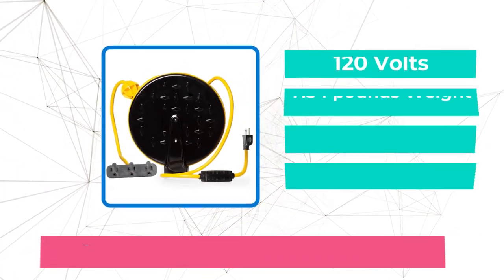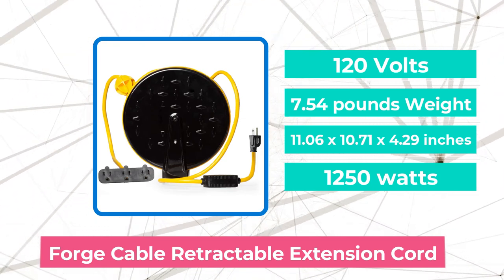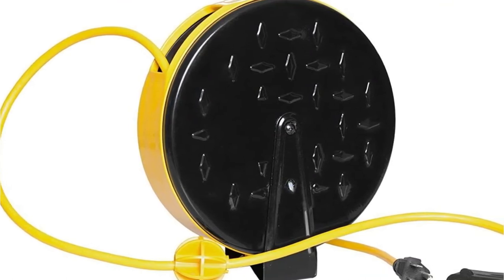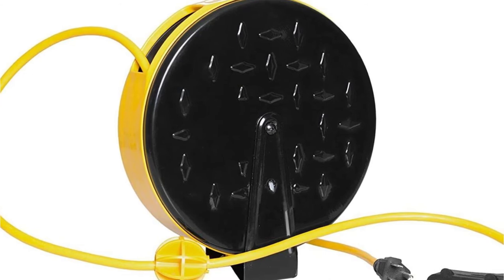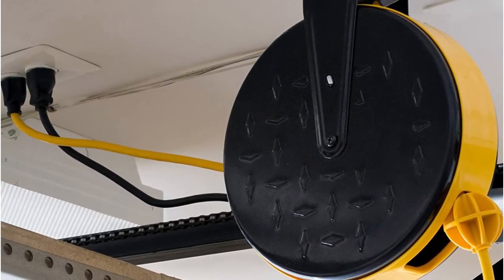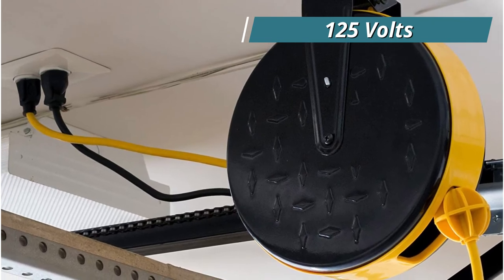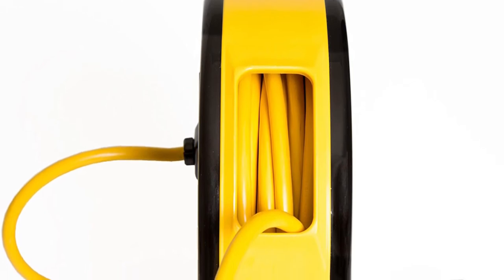At number 5 is the Forge Cable Retractable Extension Cord. Forge Cable is one of the most well-known brands in this sector and has always managed to satisfy the requirements of their clients. It's a 30-foot cable with retractable qualities. For security reasons, the company strongly advises utilizing the cable at no more than 10 Amps of current, and you should also be aware of the 125 volts and 1250 watts ratings.